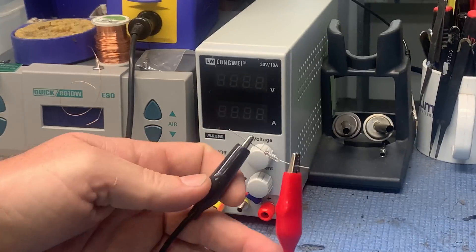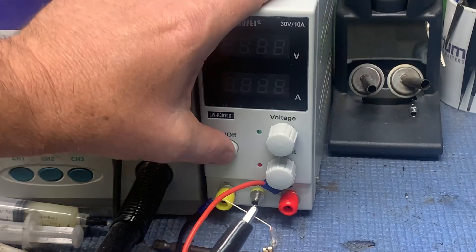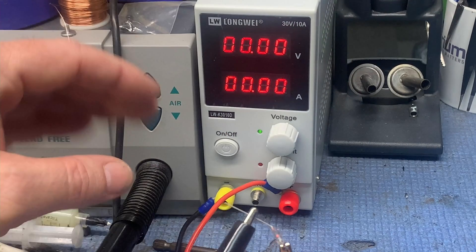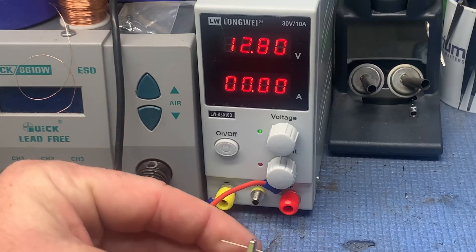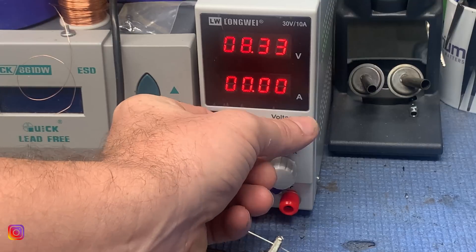I got this the other day and I don't know if this is the right way to test them. I'm hoping it is. So if we turn it down, turn it on — and that popped. Okay, so 12 volt. I saw that pop pretty quick, actually.